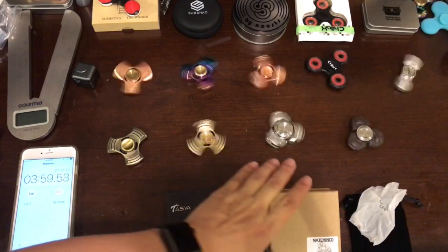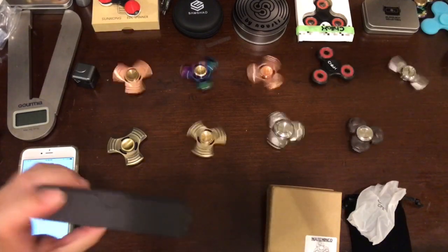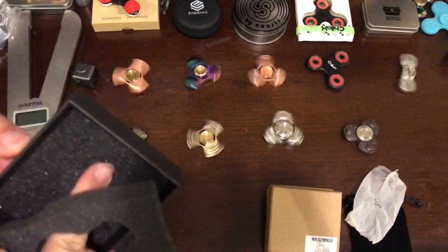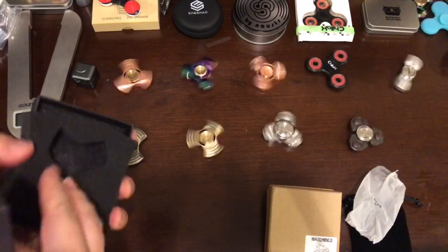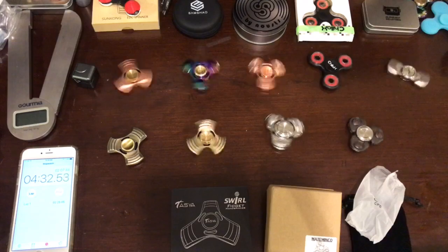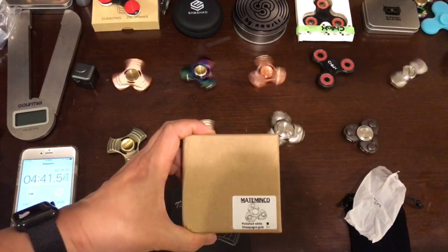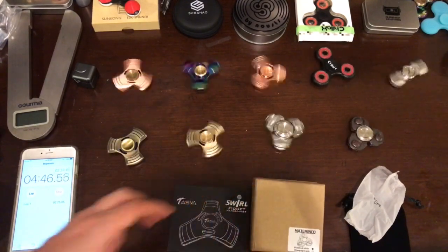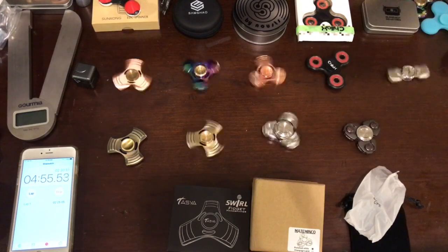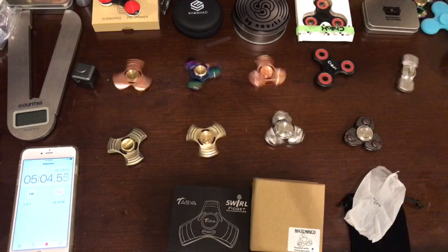These two spinners are very promising — they spin to more than four minutes. Some vendors claim they can spin up to nine or eight minutes, but I got a range of three to eight minutes stated. Sometimes they don't have very strict quality control, so you don't know exactly what you're getting. That's why we stick with Amazon Prime — if you have an issue, you can contact the vendor to get it resolved.